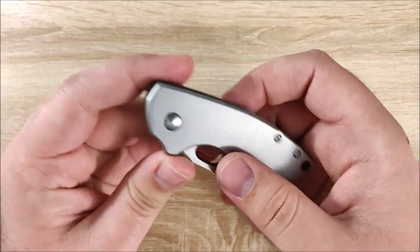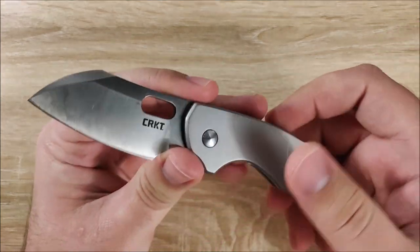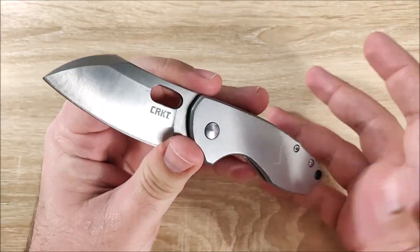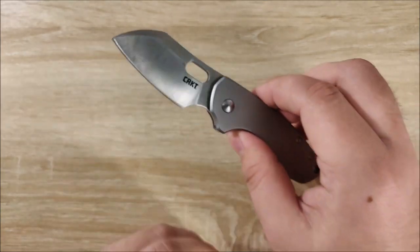Hey everybody, Jake here, and today we're going to take a look at the CRKT Pilar. It's a very interesting design. It's taken me a year, but I finally got around to picking this up, and we're going to go ahead and get into a review of it. I'll go over what I like, what I'm neutral towards, and what I dislike.